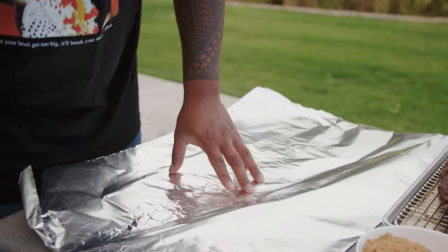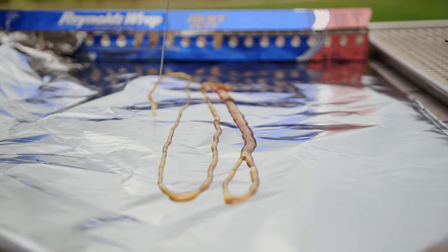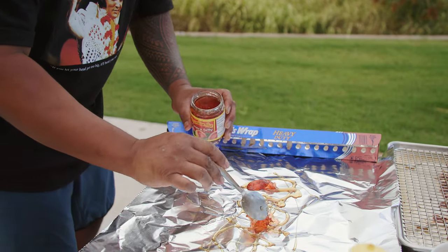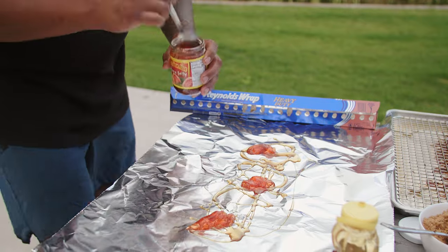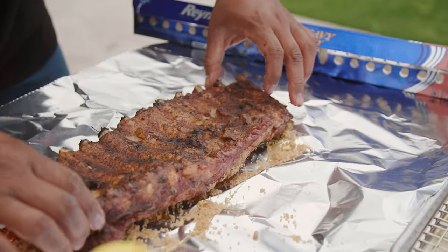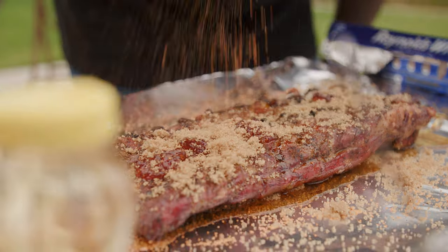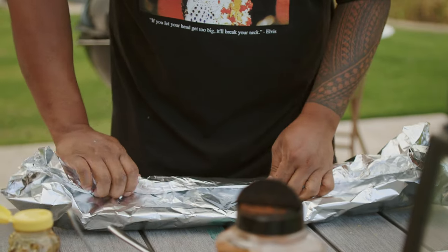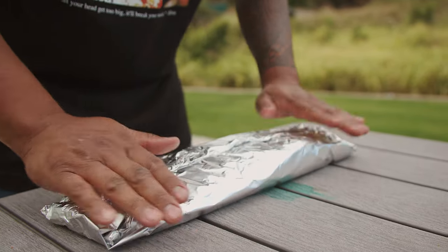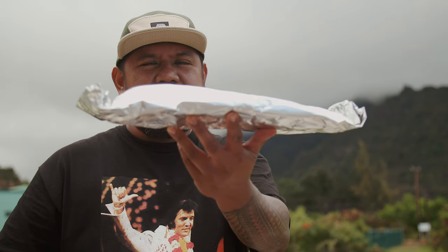So some heavy duty tin foil. First thing I'm gonna put down is some local honey. Next up, we're gonna flavor the ribs with Hawaiian Sun guava jelly — everybody in Hawaii has this in their cabinets. I grew up eating it, I love it, and there's no denying the flavor of guava jelly. Some brown sugar too. We're gonna put our ribs down bone side facing up, season that a little bit more, then wrap it up and make sure we have a tight sealed pouch. We'll put it right back into the hibachi for another 30 minutes to get it super tender and delicious.